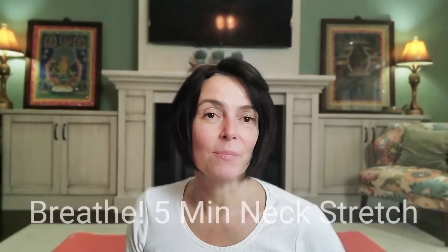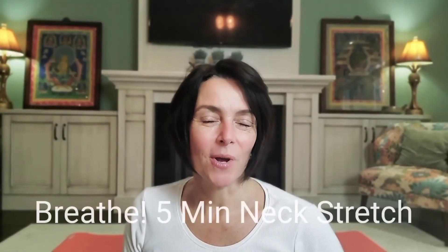Today's yoga practice is a very brief micro video. It will be about five minutes and we are specifically targeting that really tight tissue in the area of the neck.